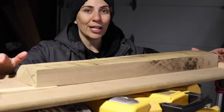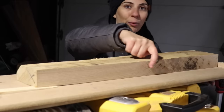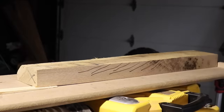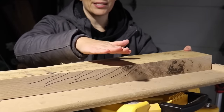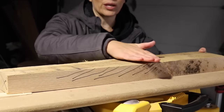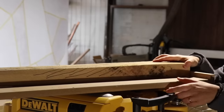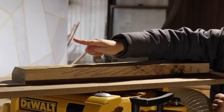Before sending it through the planer, I want to talk about grain direction for a second. If you look at the side of the board, you can see the grain running one way or the other. You want to feed your workpiece into the machine in the direction that goes with the grain, because it will cause less tear-out. If you send it through going against the grain, the cutter heads will cause tear-out.